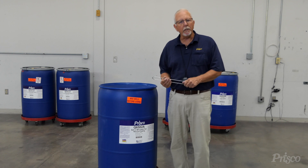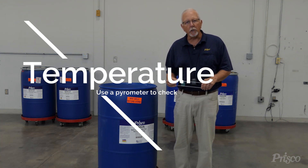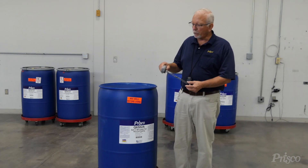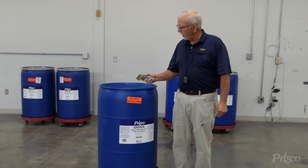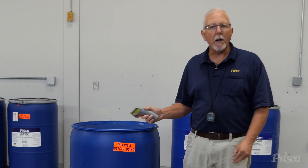So how do you check viscosity in your coating? Number one, you have to make sure the temperature of the coating is correct. I use a pyrometer — you can measure the coating. This particular coating is 75 degrees, which is pretty close to where it needs to be.